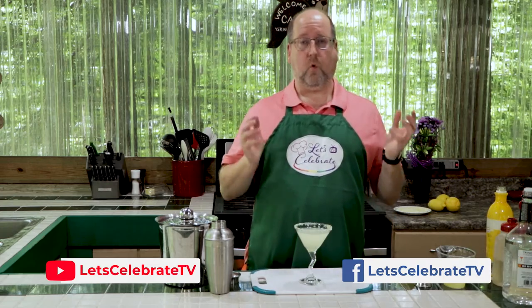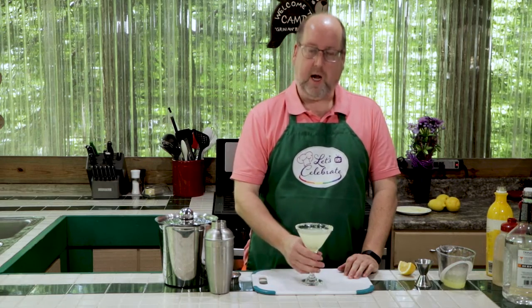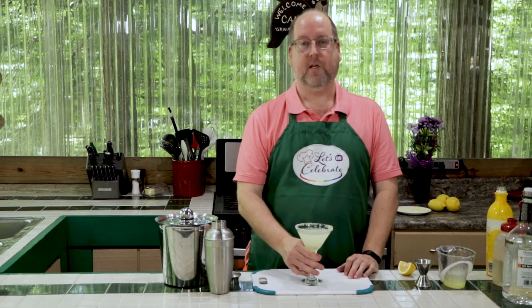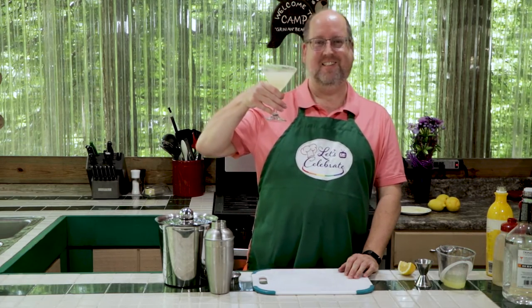As always, I'm going to have this recipe up in the comments section like we always do. We love hearing from you — keep sending in your comments and your questions and pictures. We love seeing those pictures of what you make for us, and we always respond to everything. So I will see you next Tuesday at 7 p.m., because you're all invited to come on over. Come on in and let's celebrate. Cheers!